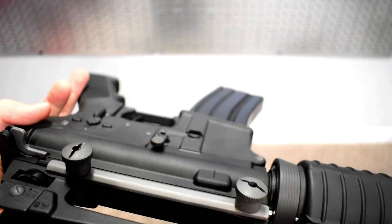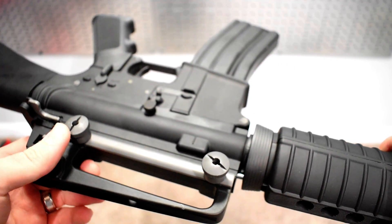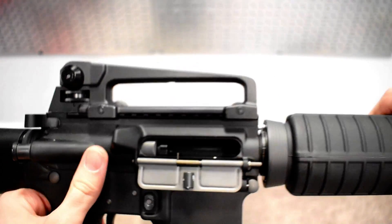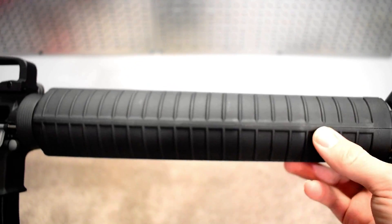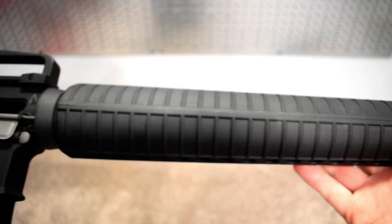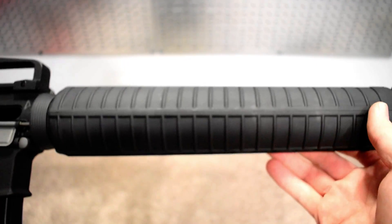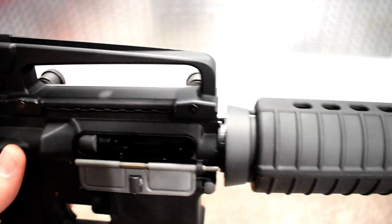The hand guard is removable by taking out two bolts — once unscrewed, the hand guard comes off and you're free to mount any type of optic you'd like. With the M16 model you're also able to put an M203 attachment on it, or if you want to get creative you can do a master key attachment, which is essentially a shotgun underneath the barrel. There are a lot of customization opportunities with this M16.